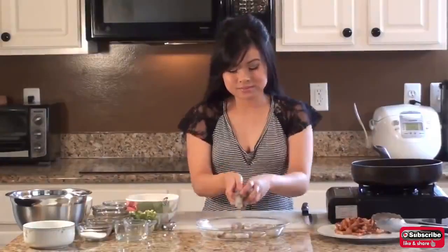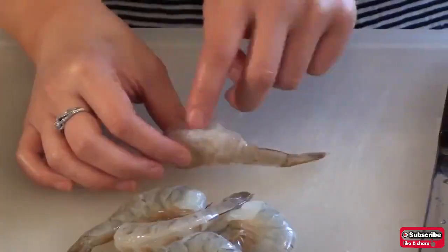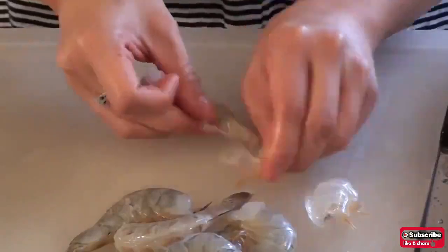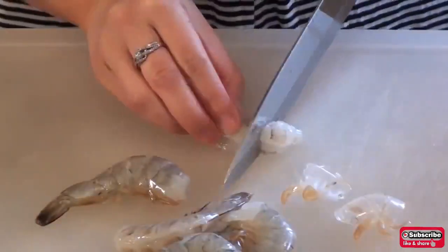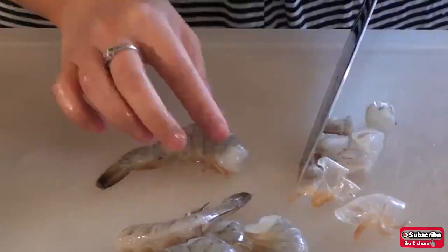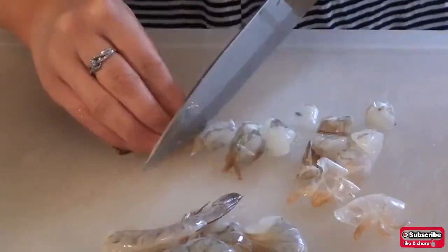Take half a pound of shrimp that has been deveined and peel off the shell. Cut the shrimps into half an inch cubes. Some people actually like the texture of the shell — if that is the case, feel free to leave it on.